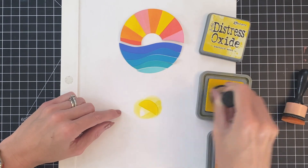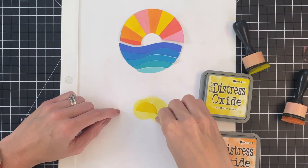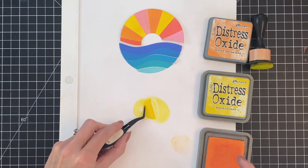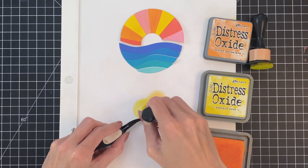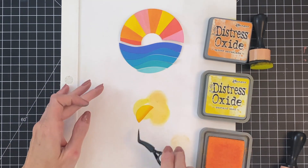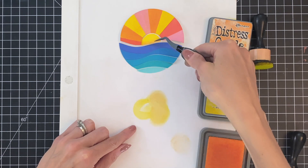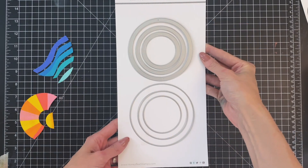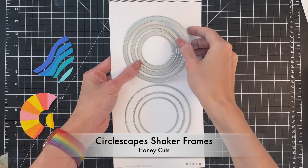Now I'm going to move on to the sun. I'm going to start by ink blending it with mustard seed and then finish by ink blending it with a little bit of spiced marmalade at the bottom to create a little gradation. This is the only part of the die cut that I actually ink blend with a gradation — everything else I've kept flat, just ink blended flat with color.